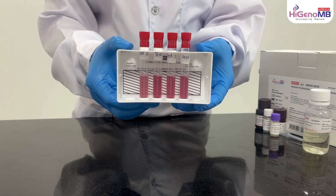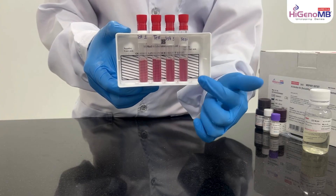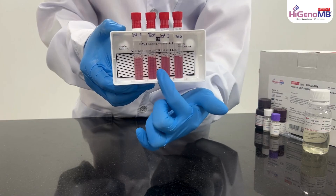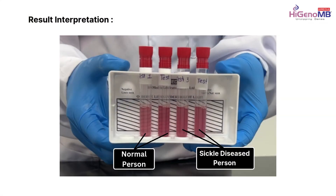But in the third and fourth tube, the solution is turbid and we can't see the black lines behind the tube. That means the first two tubes contain the blood of a normal person, and the third and fourth contain the blood of a sickle cell disease person.